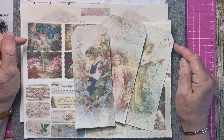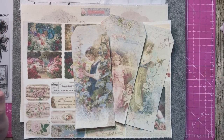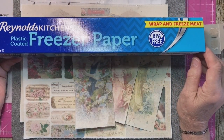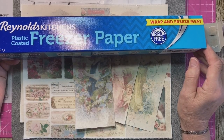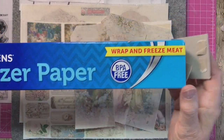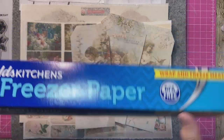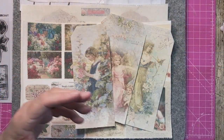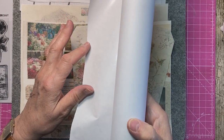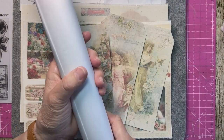I have just discovered — well, I knew about it but hadn't actually bought any — freezer paper. I bought it on Amazon; it's Reynolds Kitchens freezer paper. It's supposed to be for wrapping meat and so forth, but it's plastic coated. It's got a shiny side and a matte side, and obviously the shiny side goes down onto the material and you iron the matte side.